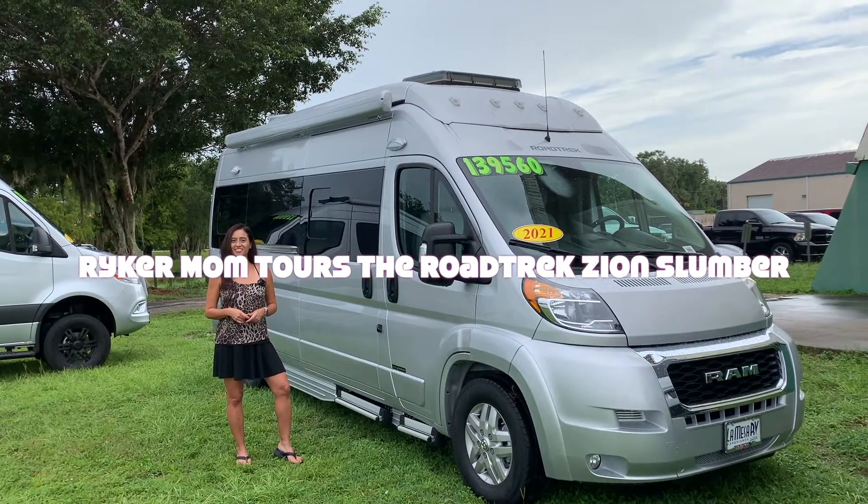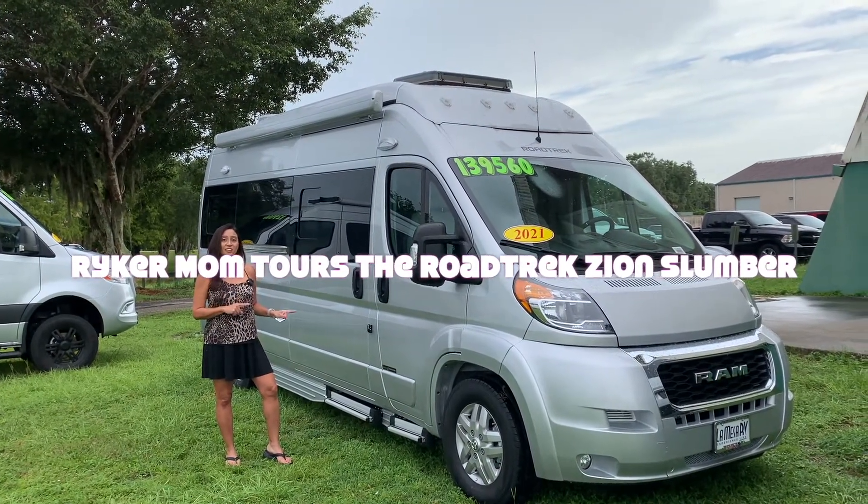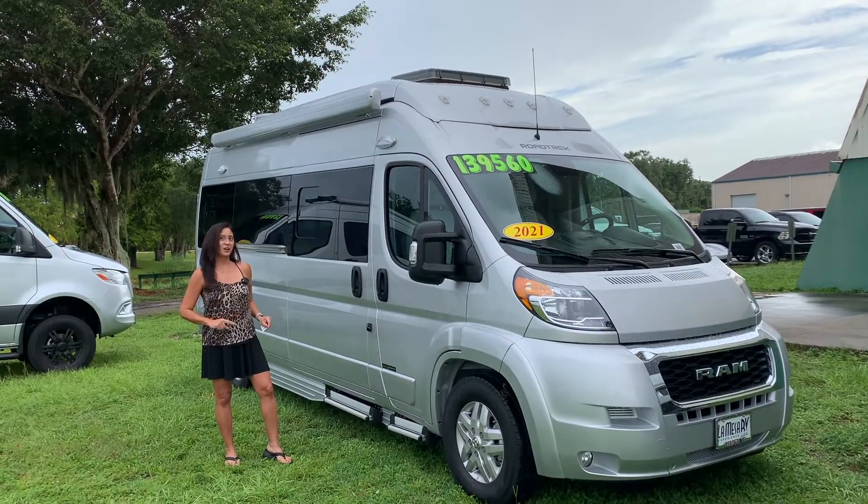Hello everyone, welcome back to my channel. This is a Roadtrek Zion Slumber. Let's take a walk around.